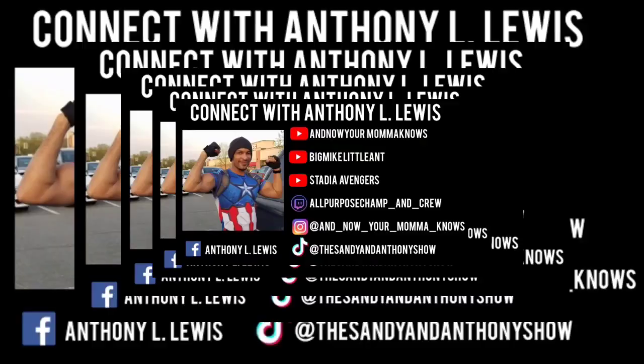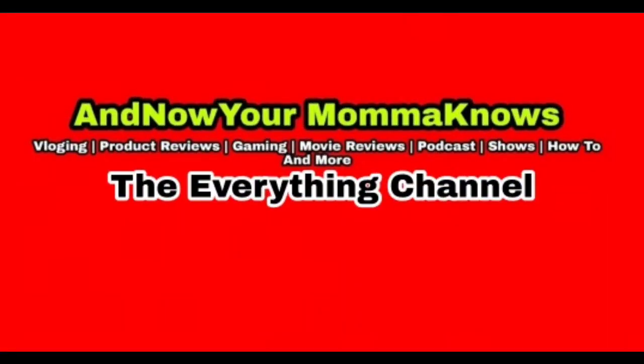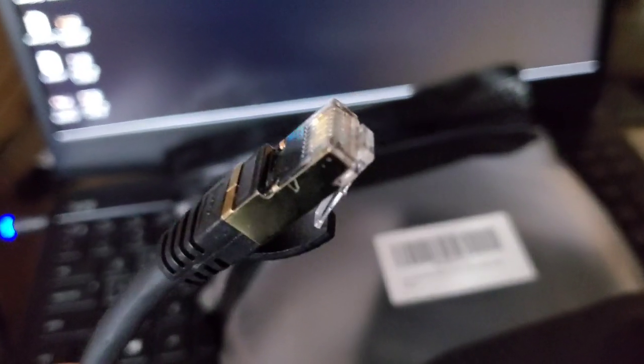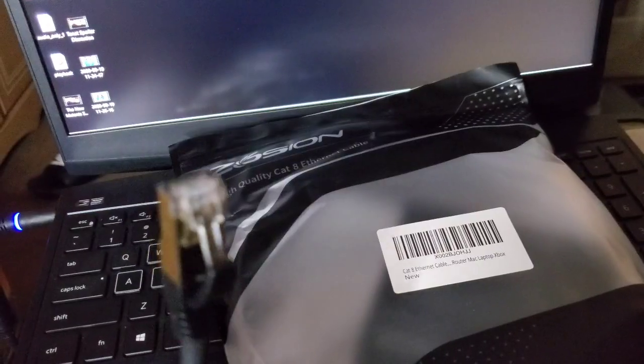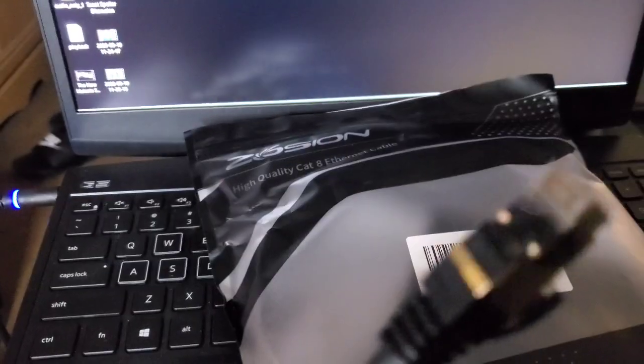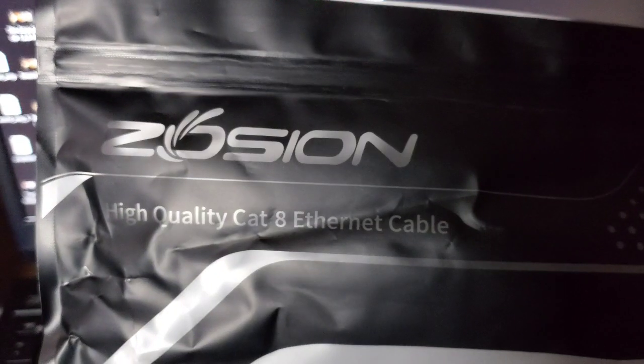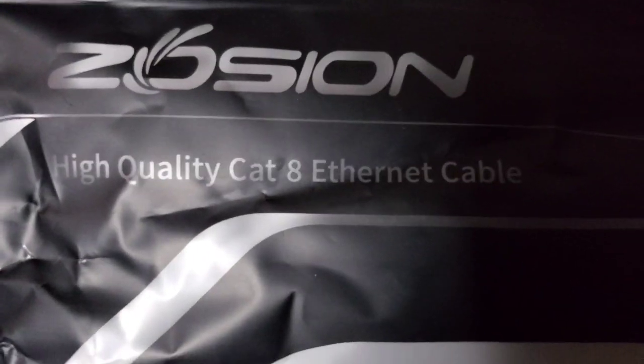Check it out guys, I just bought a brand new ethernet cable and it's a Cat 8. I didn't even know Cat 8 existed, but check this out. Look at the tip on this Cat 8 — I think it's supposed to be gold plated or something like that. What's important is wait till you see this. This is what I got it from — see that Cat 8 ethernet cable.